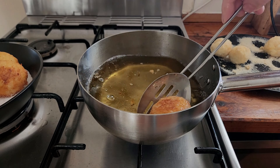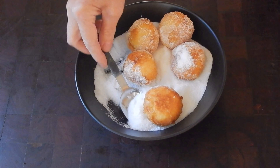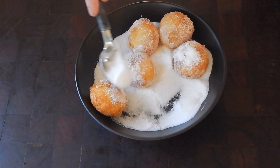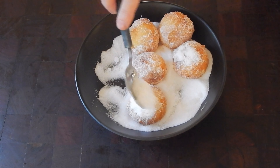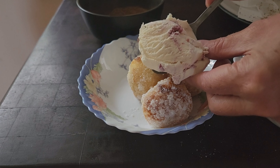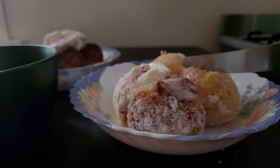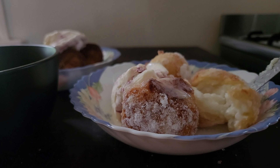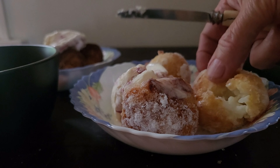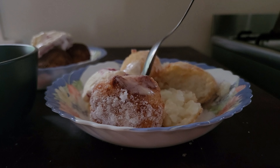Have ready a bowl of sugar and then transfer them directly from the oil into the sugar and coat generously. I tried them with cinnamon sugar and they were yum, but my favourite is just plain sugar. Next time I'm going to put a dab of jam in the middle when I'm rolling them. They are super delicious with a sweet jam sauce, custard, cream, or ice cream, but my favourite is with boysenberry and vanilla ice cream. I love these so much and they're such a treat.